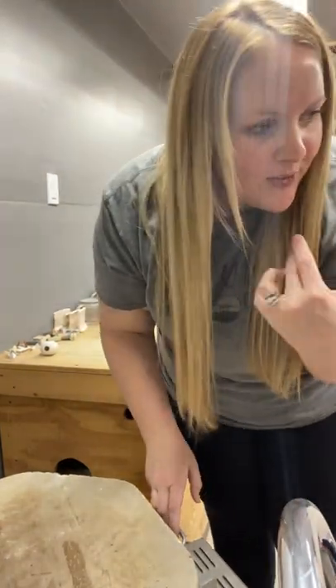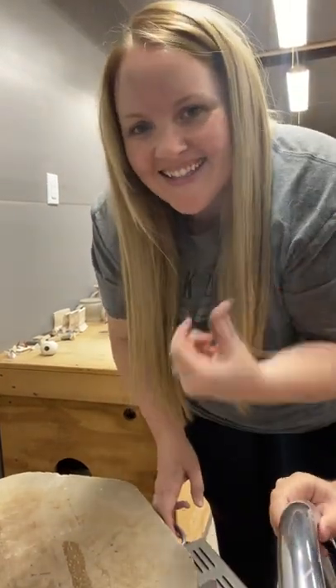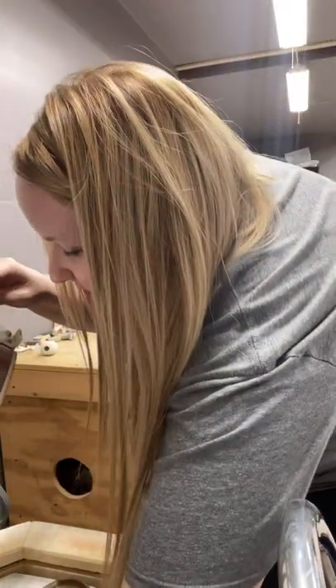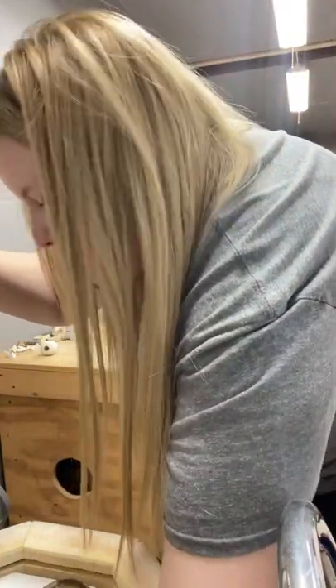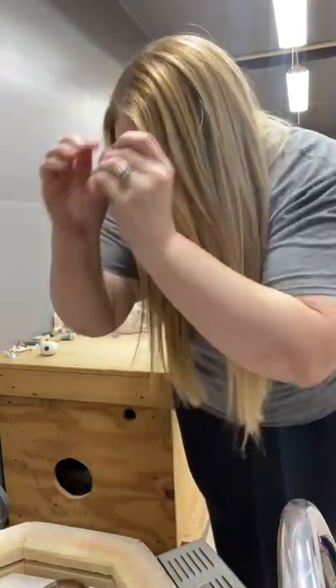I've got my little helper here. She's going to be setting stuff over there for me as I pull them out. Okay, sweet.